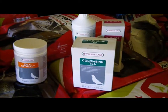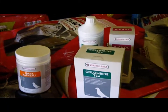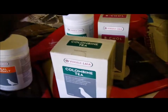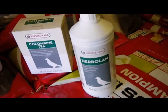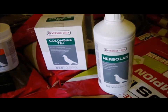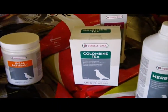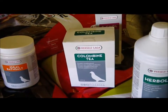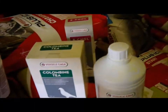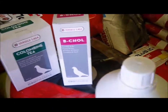For their water during the week, you're going to be working with a couple of products. You're going to use Herbalon on Saturdays and Wednesdays in the water, which is going to give your birds excellent care. You're going to work with combine tea on Mondays and Tuesdays, which is going to settle your birds down and ease their nerves. Then you're going to work with bee coil on Thursdays and Fridays.